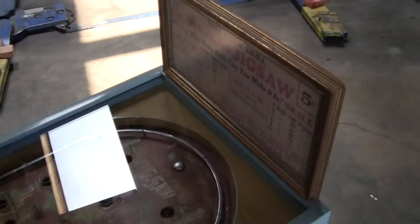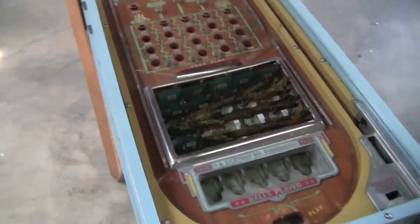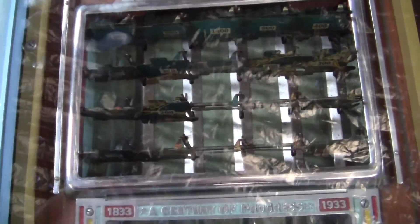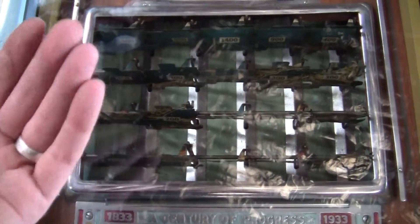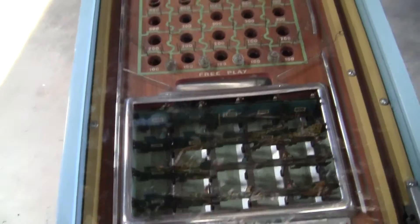The top sign is a reprint. However, the machine works, though it does not work perfectly every time. All these puzzle pieces don't always flap either up or down on the reset. So sometimes it's a little sticky, may need some lube, may need some tinkering with.